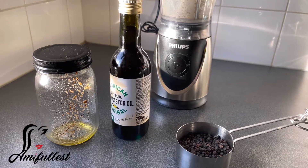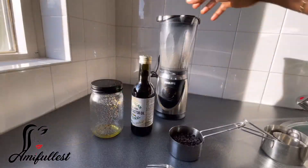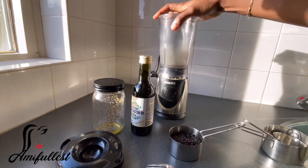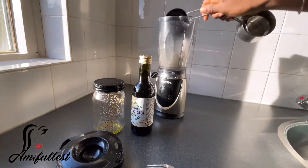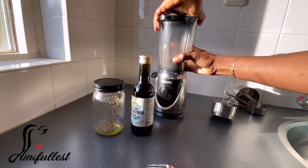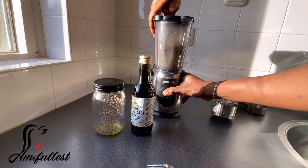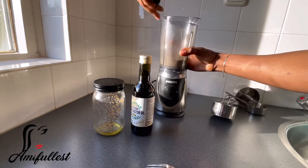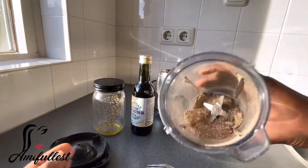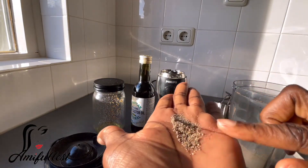Now I'm going to put my black pepper into the blender and blend everything. Everything has blended super, super smoothly — as you can see it is very smooth.